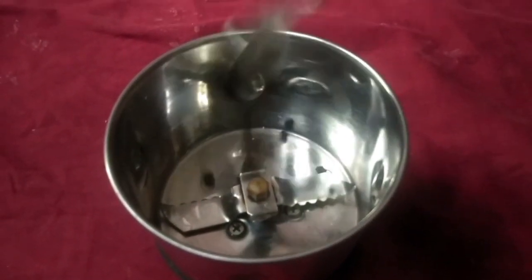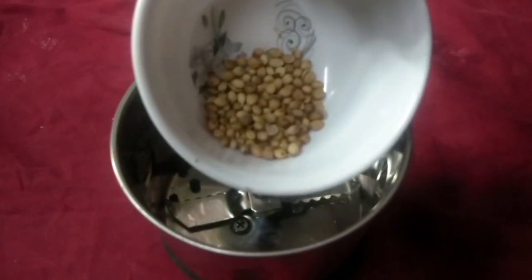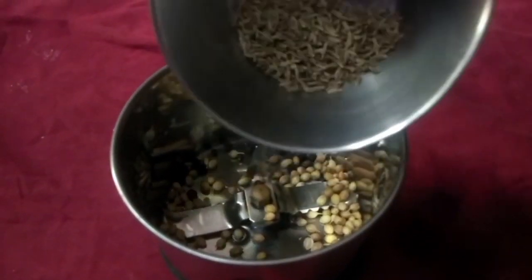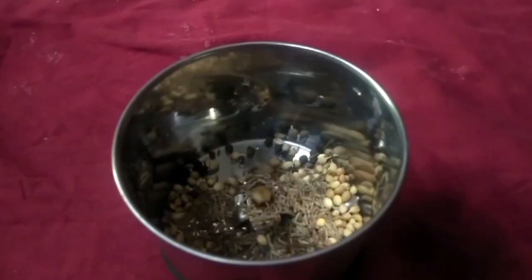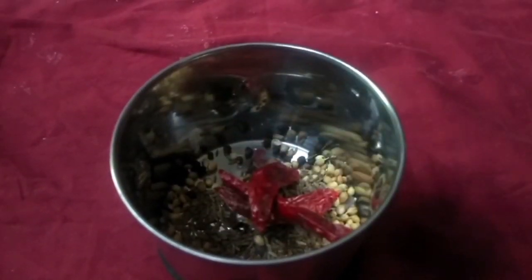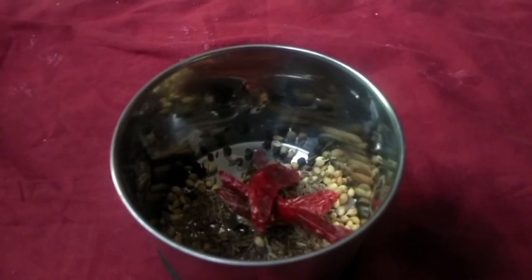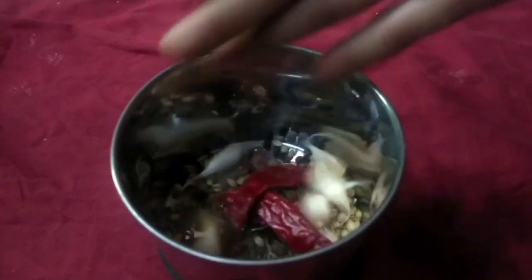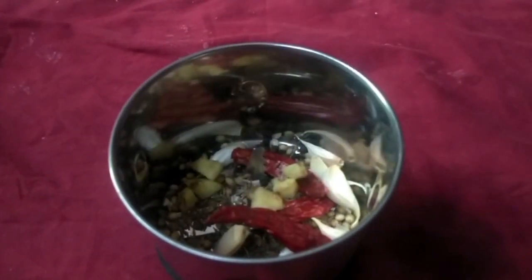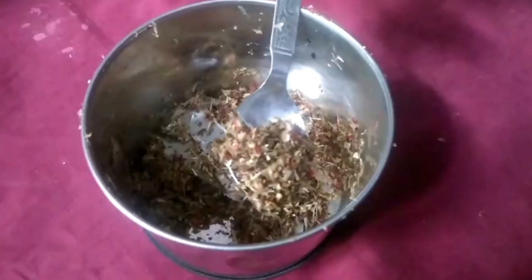I am ready to mix the sauce. I will add 1 teaspoon of salt, then I will add 3 tablespoons of salt. I will add 1 teaspoon of salt and mix well.